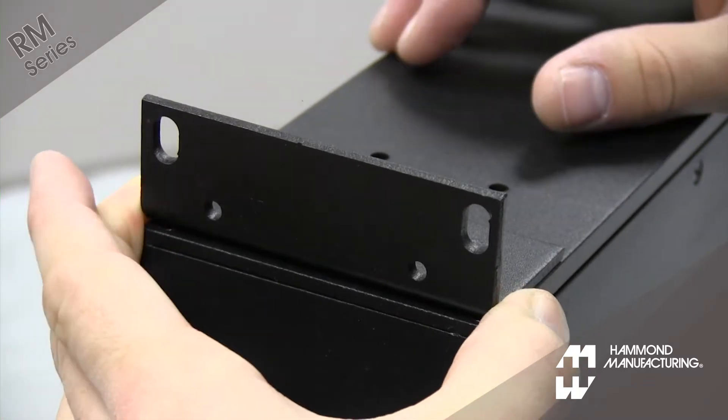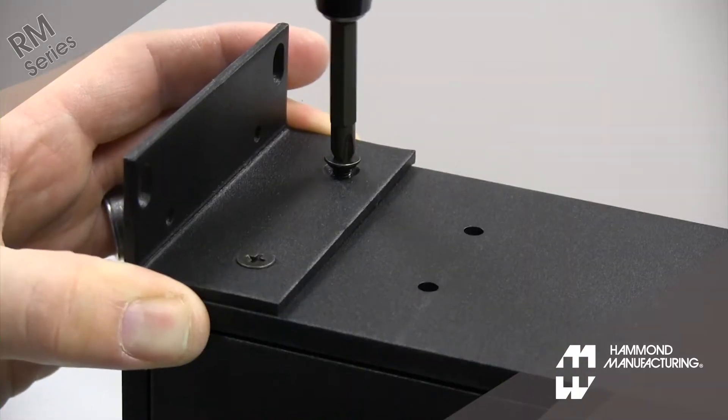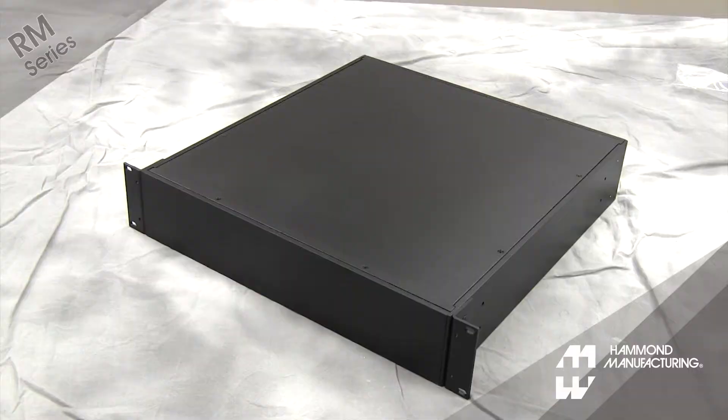Line up and install the mounting brackets to the case assembly using the 10-32 by 3/8 inch screws. At this point, the part is ready to be rack mounted.